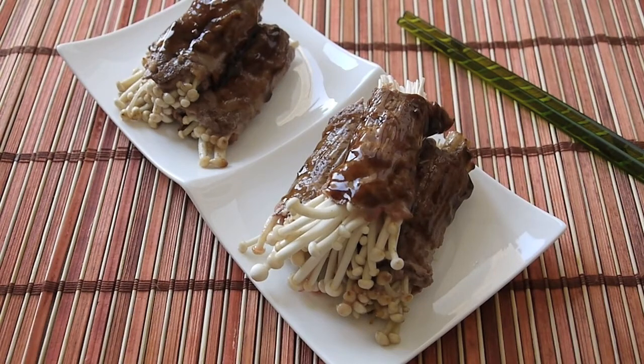Hi everyone, welcome to Miss Wong's Kitchen. I am Mei Wong. Today we are going to make enoki beef rolls.